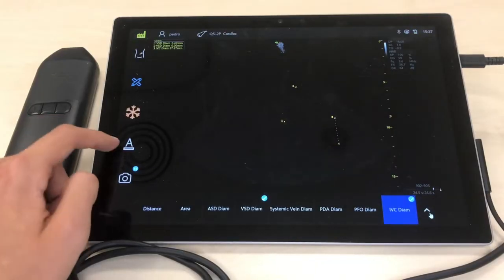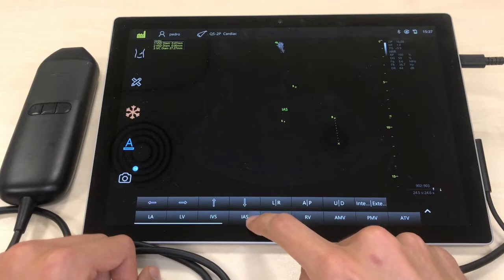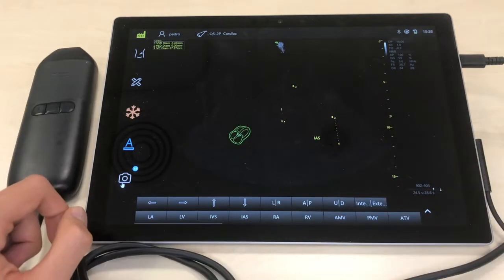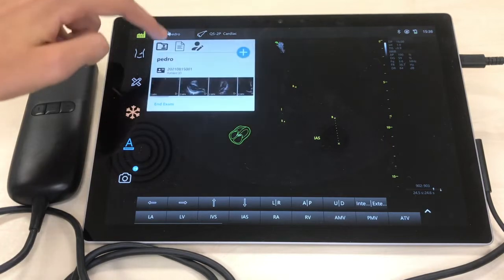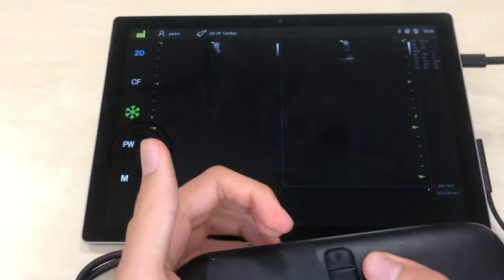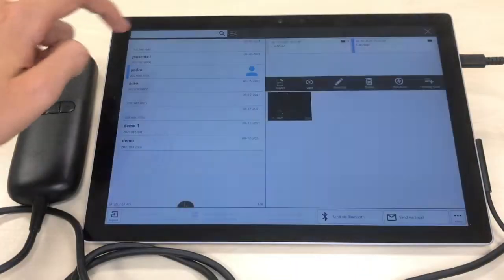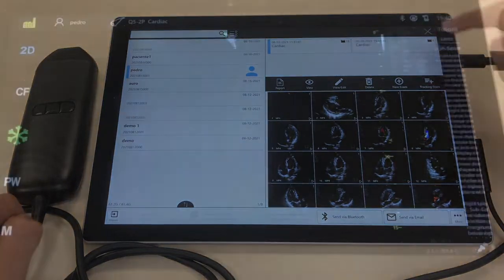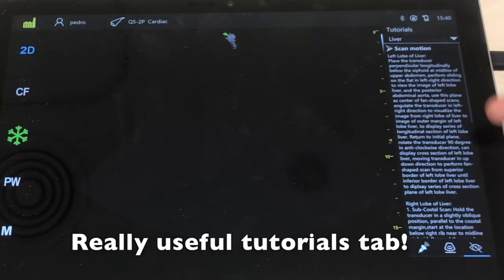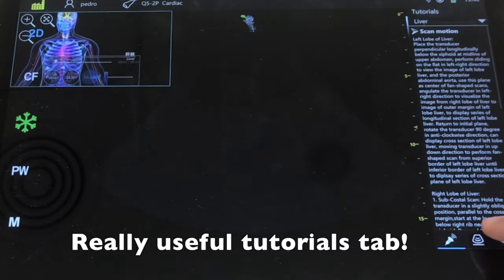We can also put some text tags over the image in case you want to save them for a future presentation, article, congress, or whatever. On the top bar we can choose from prior patient studies and display a past image on the left half of the screen while watching the live image on the right half, in case we want to compare them to assess any improvement or worsening. This makes more sense for musculoskeletal static images rather than cardiology live videos. The images saved can also be shared through a variety of options.